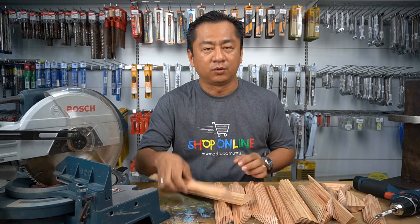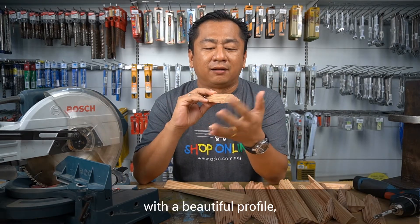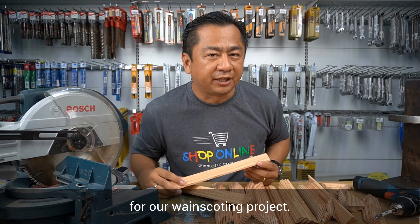So for today, we will be using pine wood timber with a beautiful profile for our wainscoting project.